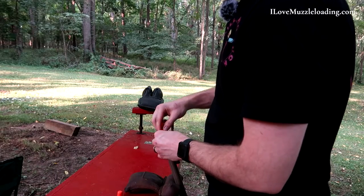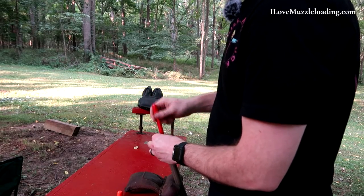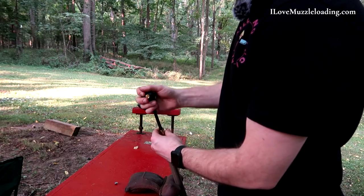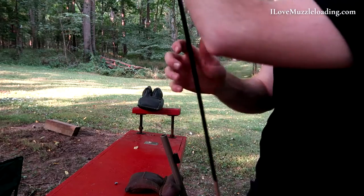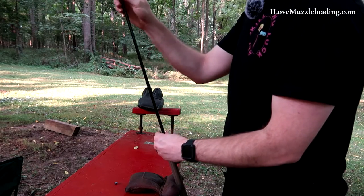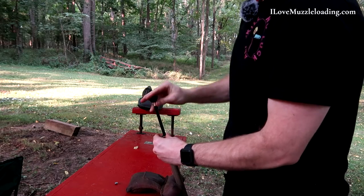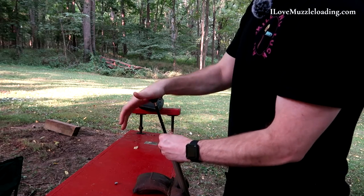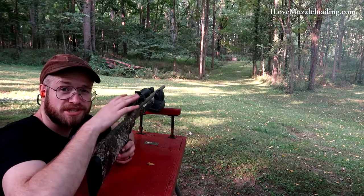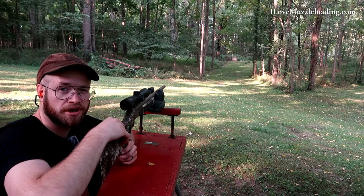That first shot at 70 grains of Blackhorn — it's a little more jump than I was expecting. But from what I see out of the match shooters shooting the full 120 grains by volume — 84 grains by weight charge — I see now why those muzzles and barrels are really jumping in competition. Looks like we're still low, not a super tight group. So we're going to take our third shot and see how we're looking.